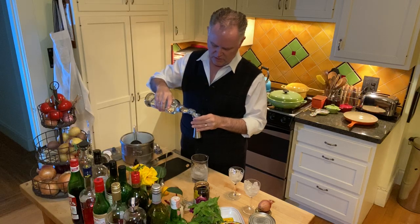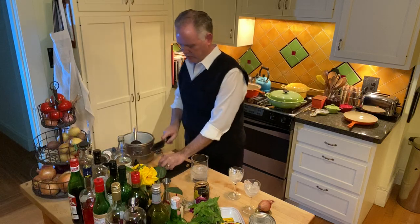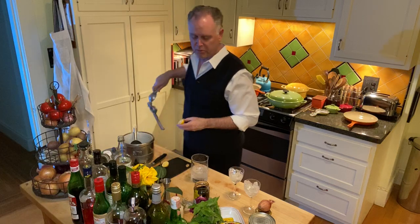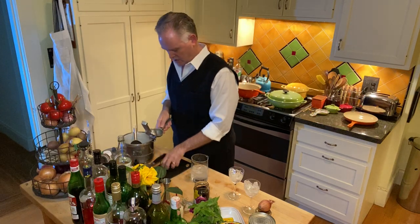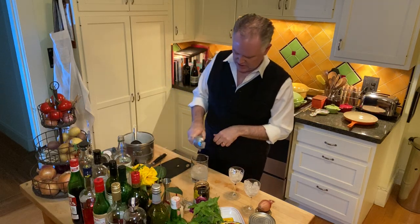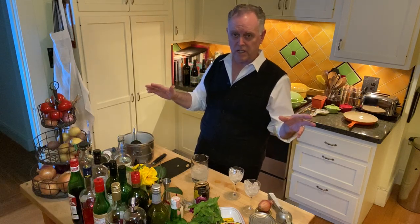There's your two jiggers of gin, into which you are going to place the juice of one lemon. This little lemon is quite small but it's actually the perfect size for this recipe, and it comes off my very own tree in my backyard so it's been vetted for the job. So you squeeze the lemon right in there.